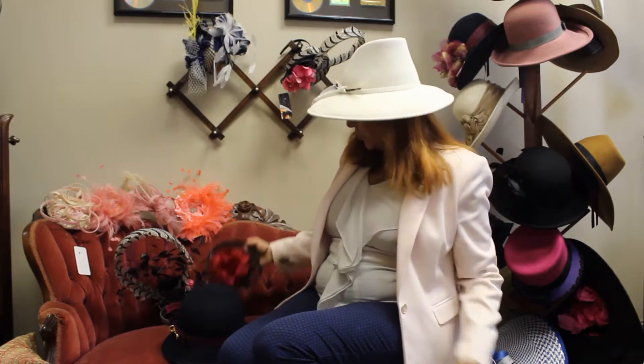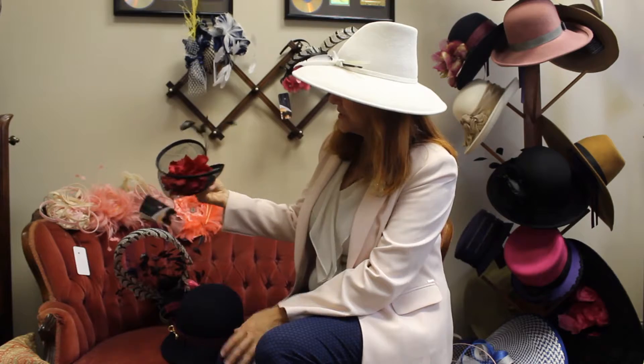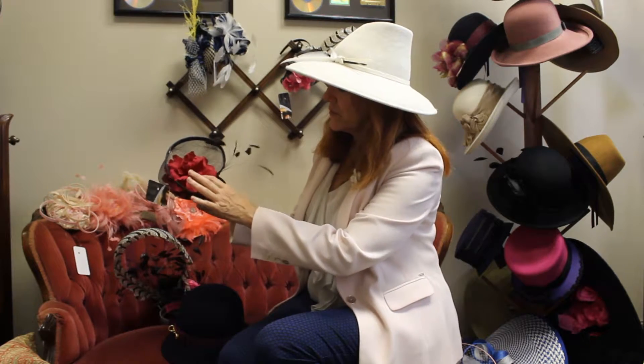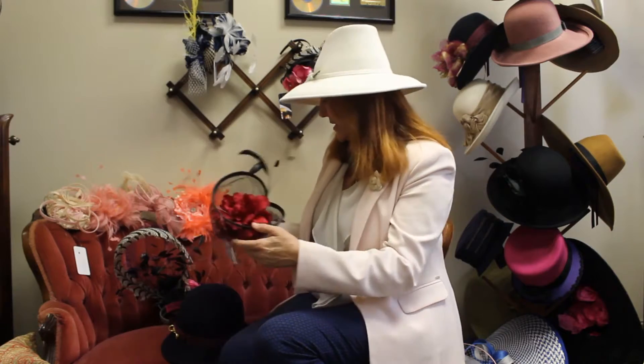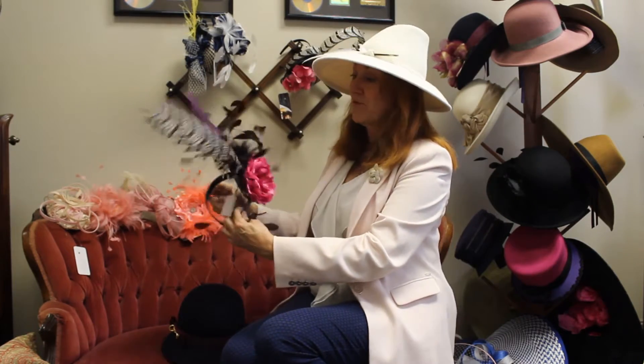And then this is Jamie. Very easy to wear, very simple. It's got a sinamay base and we've got the red roses. Something that you can wear and you really forget you have it on your head. Perfect colors — goes with so many different things.